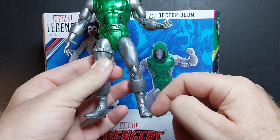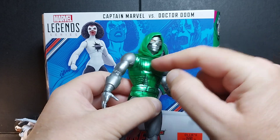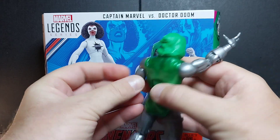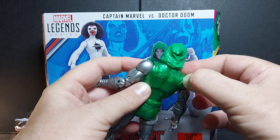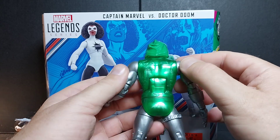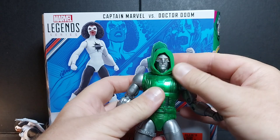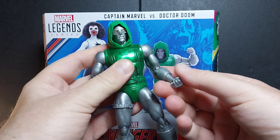Mike Zeck had a certain way he drew the feet, and the feet on Doctor Doom look a lot like that. They did panel lining on the front of the figure like a wash effect, though they didn't do the back — a minor flaw you could fix with a paint pen or marker. The follow details track the comic book really well. The cowl is a nice different shade of green to represent fabric versus armor, which is a thoughtful touch.